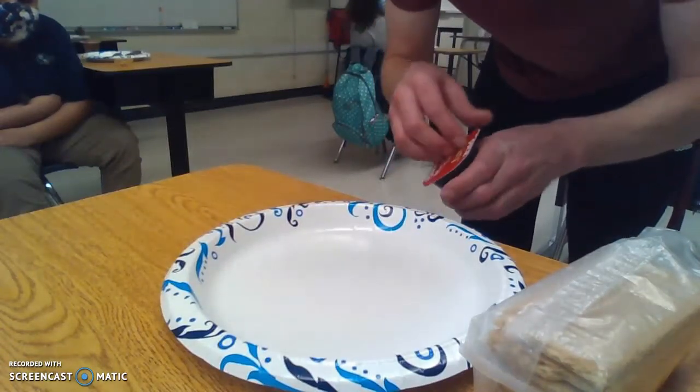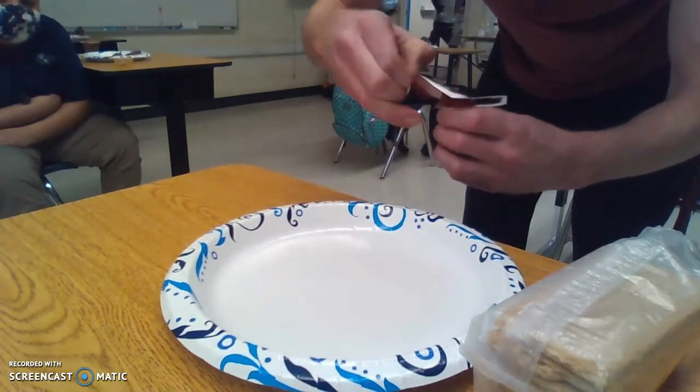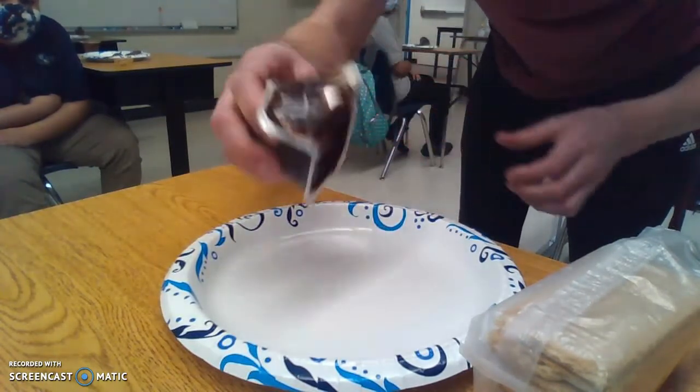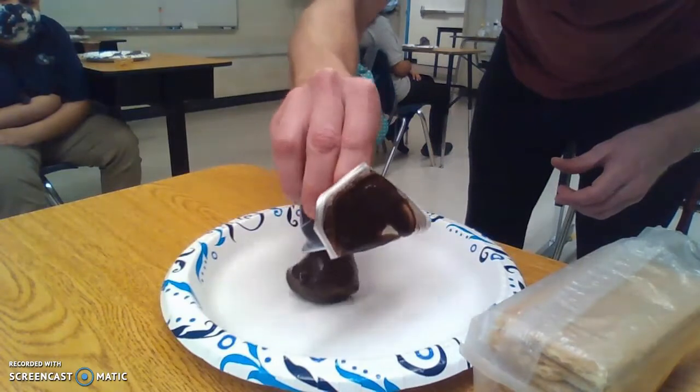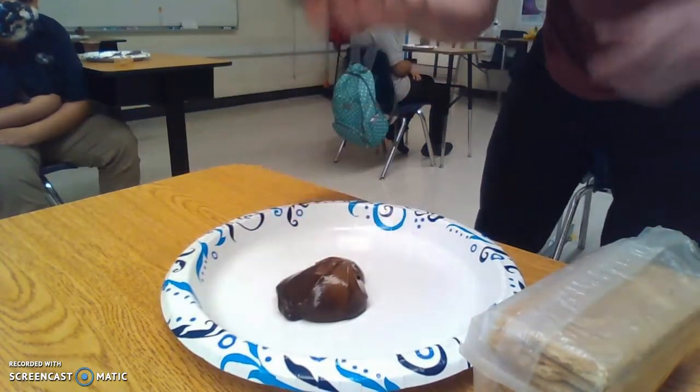Alright, what's up dudes — first and fifth period, you guys are the digital ones, or anybody else who missed the lab. We're doing our graham cracker plate tectonics, so this will be for you guys too.